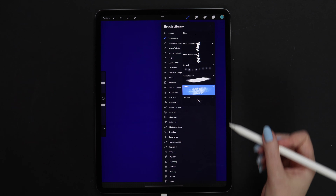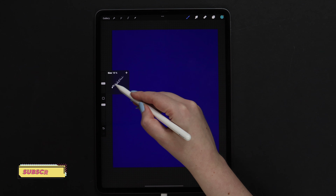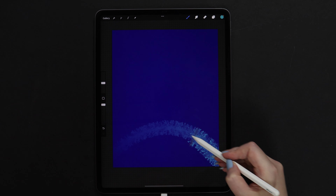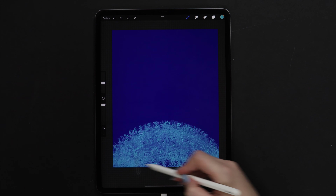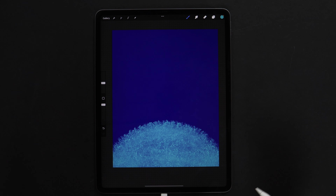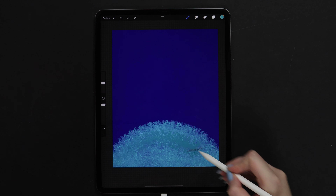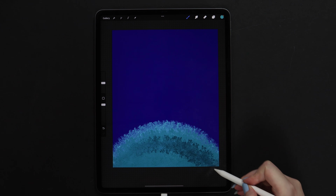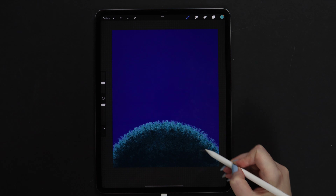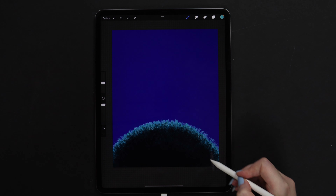Now let's go to the brush set and select the Flakes brush. We will use it to draw the grass at the bottom. Let's set the size to 20% and draw an arc like this. I will continue painting below the arc without lifting the pencil up from the canvas. Now that we have the base color, let's continue applying it but this time go lower. I will do it until the color gets completely dark at the lower edge.